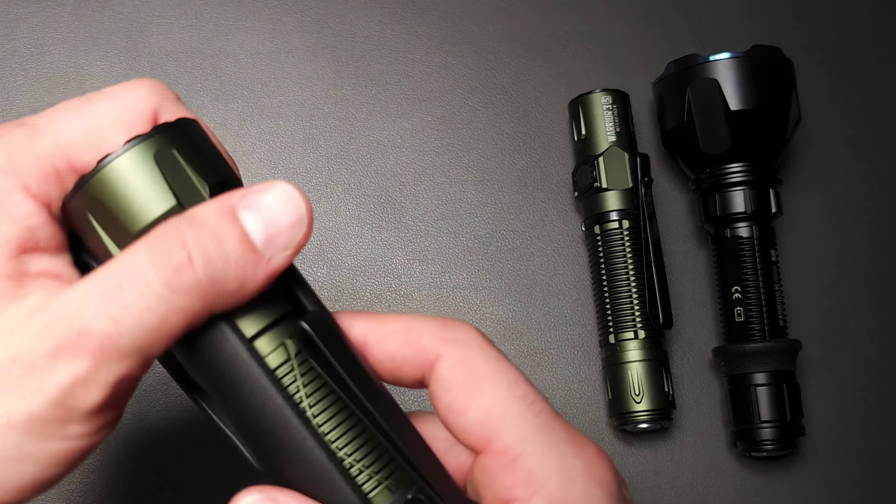I'm going to briefly post what you're looking for as far as output and run times so you can see them. What makes this light so good is not necessarily what it can accomplish on turbo, but on high mode at 650 lumens, it lasts for 170 minutes before dropping down to around 250 lumens. That's insane. What they have done with this light and these new LEDs is kind of amazing — they've gotten so efficient.